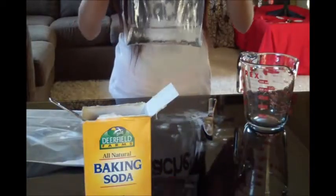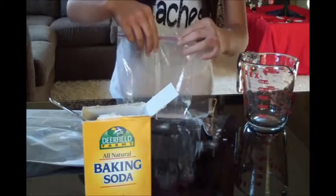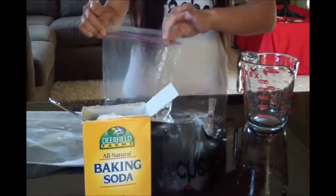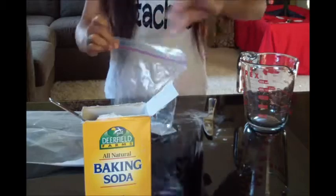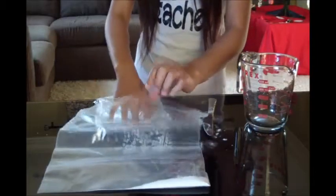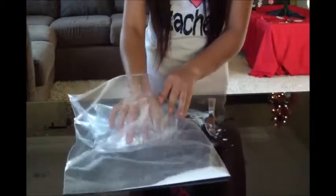Then you're going to take out as much air as you can. Just make it a little hard. And zip up the bag. Make sure it's closed very tightly. Then you're going to kind of put your smaller bag into the larger bag, but upside down.